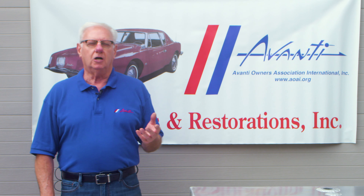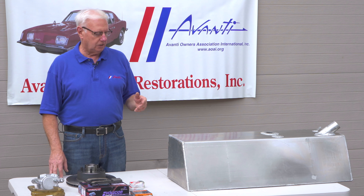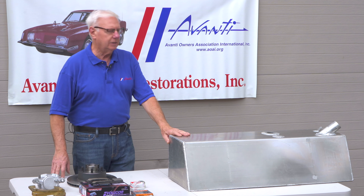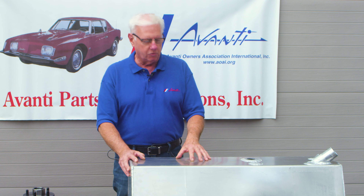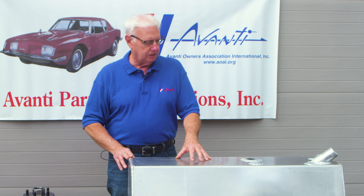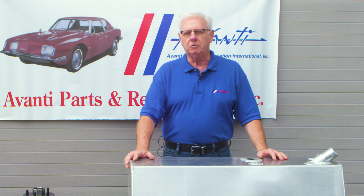We manufacture aluminum radiators for the Avantis, as well as aluminum gas tanks. Here's a sample of our aluminum gas tank. Avantis have always had a problem with the tanks rusting out. These are made with marine-grade aluminum plate, all computerized TIG-welded. They've got a billet aluminum filler, and they're ready to bolt into every Avanti from 63 up to 91.